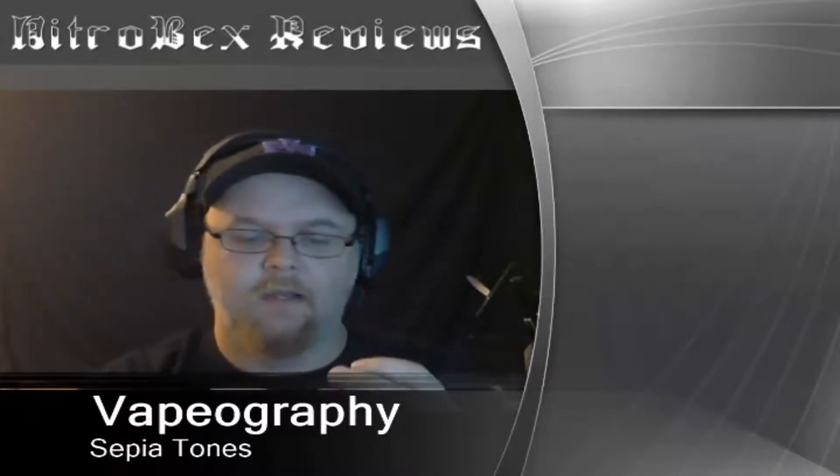Hey guys, it's Nitrobex and I've got a juice review for you today. It's going to be on Sepia Tones from Vapography. I know I've been doing a lot of fresh cracks so you can see first impressions, but I've had this juice before and I had to do it now.